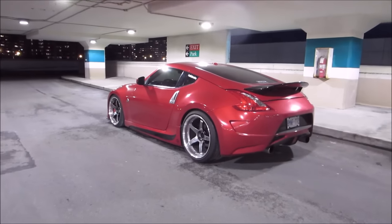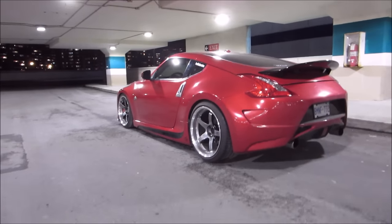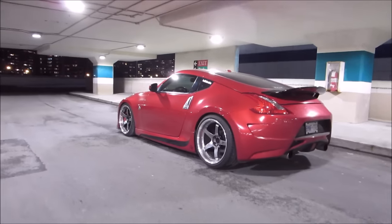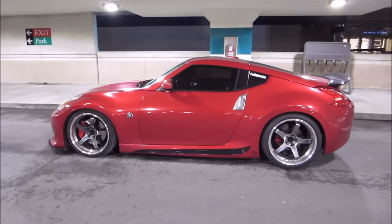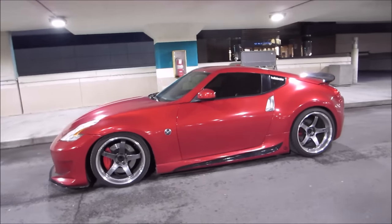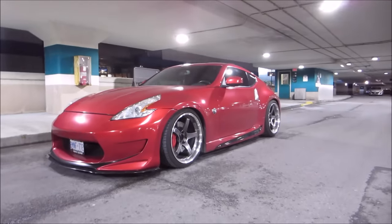Hey guys, how's it going? Natish here. Today we're gonna outline my buddy's Nissan 370z. This thing is insane. He's been working on it for quite some time alongside my car and obviously he's gotten very far with it. A lot of work is done to it, so I'll basically go over some of the parts and what he's done.